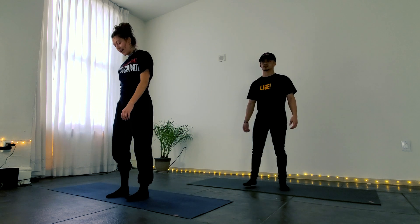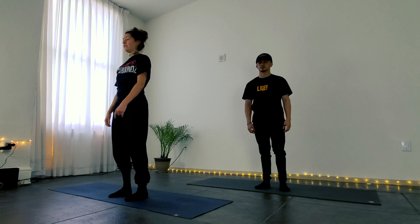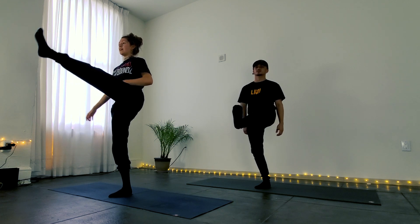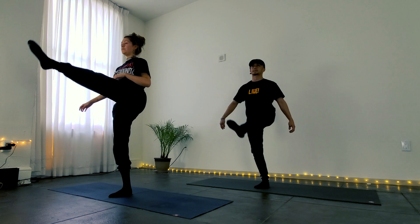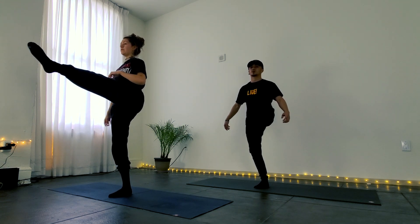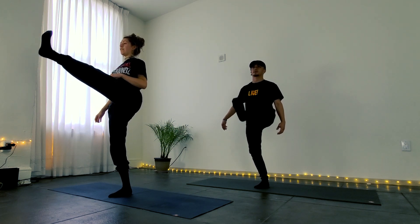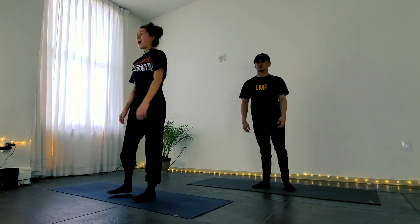Now we're going to switch sides. Take a deep breath, get grounded on the right foot and lift the left leg up in front of you, activating the core. And then pulse it out for 10 — 9, 8, 7, 6, 5, 4, 3, 2, 1. Good job.